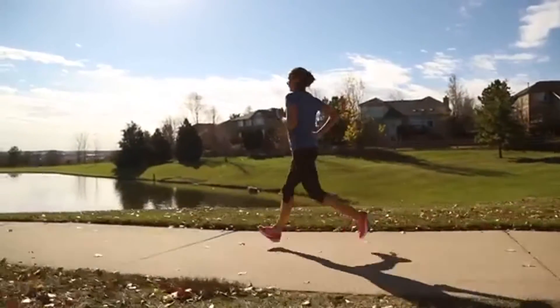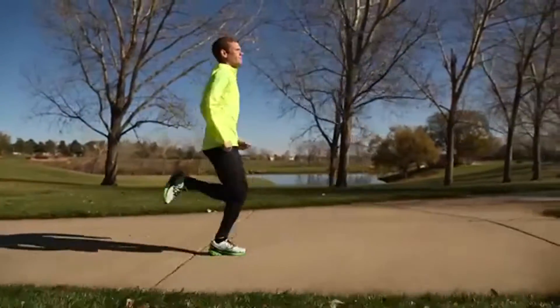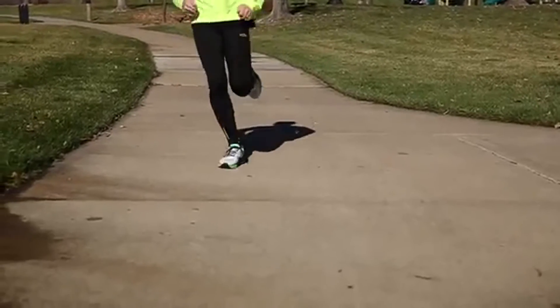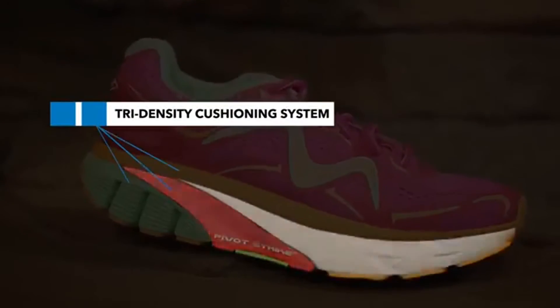The GT17 is a mid-weight daily training shoe designed specifically to meet the demands of road running. The key technology in the GT17 is the MBT tri-density cushioning system.